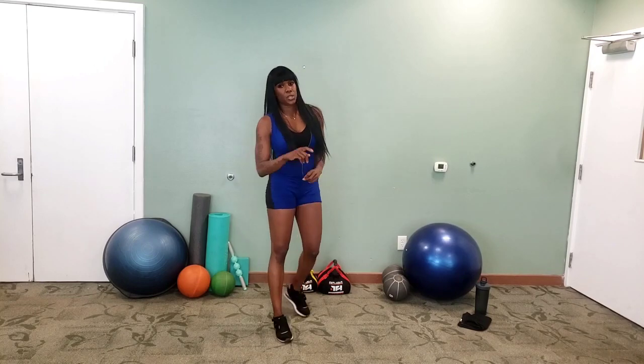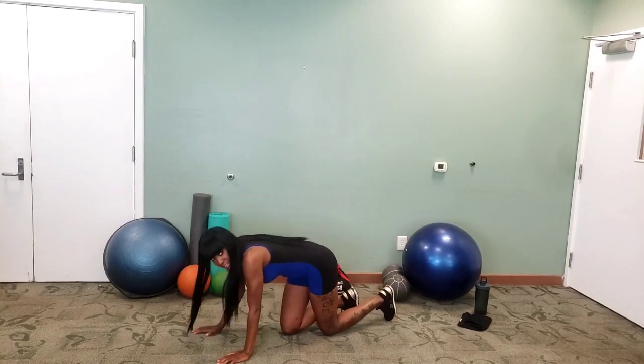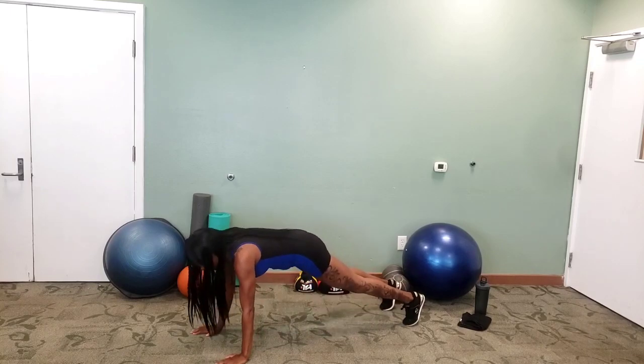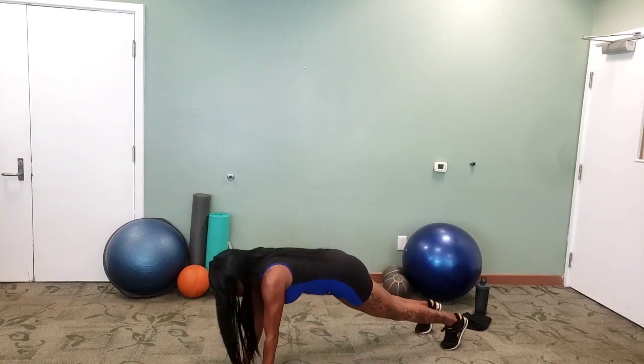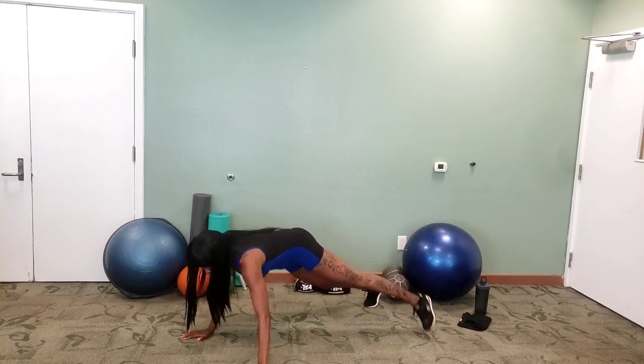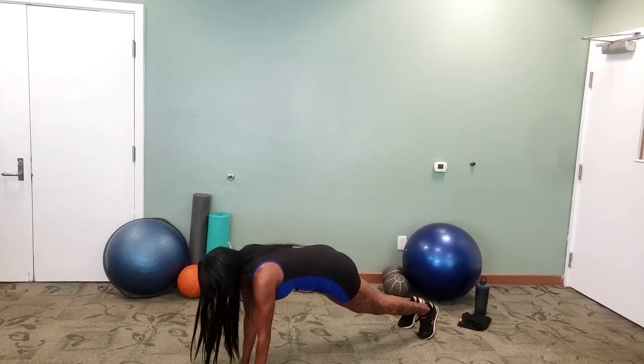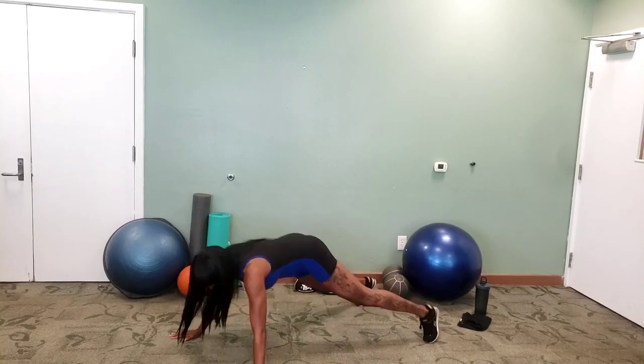Then we're going to get into walk the plank. Down to the ground, ready. Step out, hands together. You should be trying to keep your core nice and tight while you're down here. There's a lot going on here.